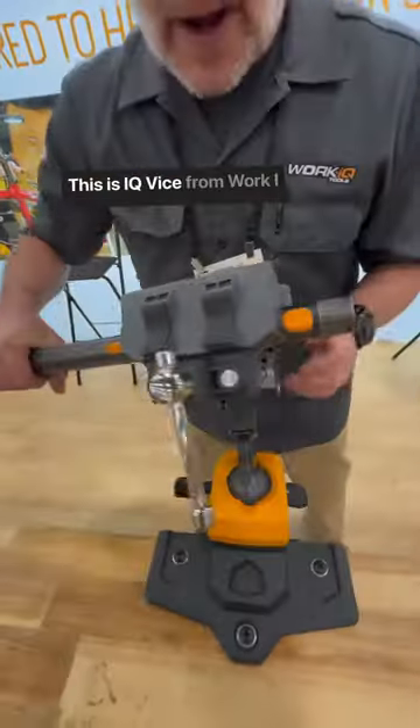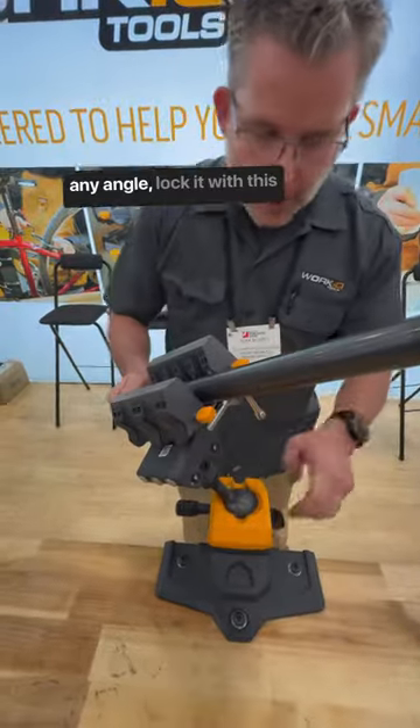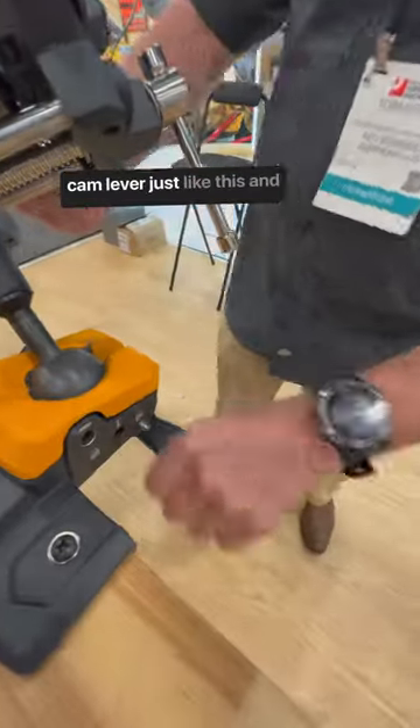Hi Tom, what are we looking at? This is an IQ Vice from Work IQ Tools. I can rotate it, put it at any angle, and lock it with this cam lever, just like this.